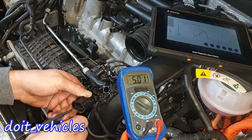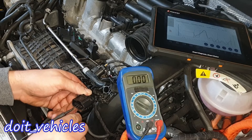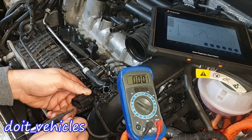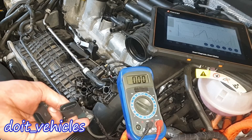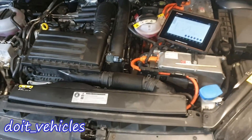Now let's check the turbocharger sensor. Between pins 1 and 2, 5 volts. Between 1 and 3, again 5 volts. Between 1 and 4, 5.56 volts. Between 2 and 3, nothing. Between 2 and 4, 0.64 volts. Between 4 and 5, 0.64 volts again. Which is kind of interesting — they both work on the same principle but have different values when you read them.